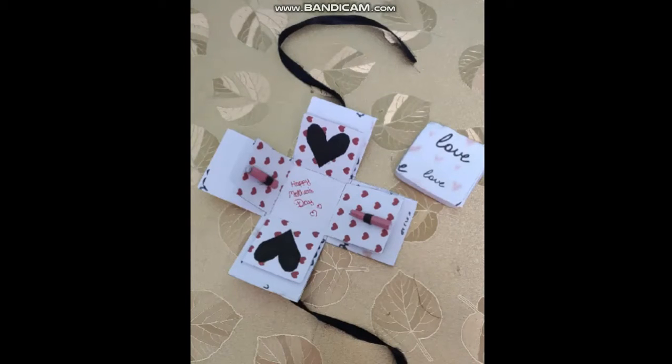Hey guys, welcome or welcome back to my channel. Hope you're doing good. In today's video, I'll be showing you how to make a Mother's Day DIY gift box. So, let's begin.